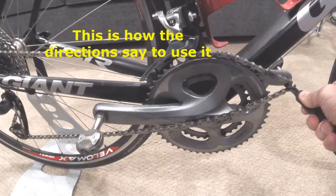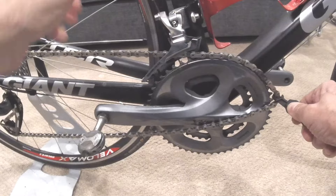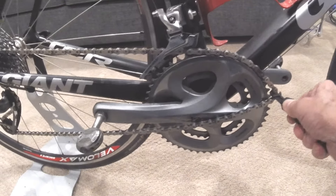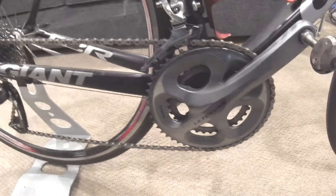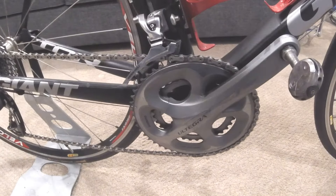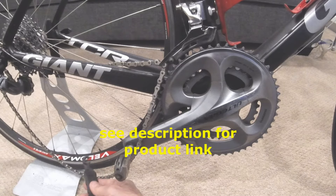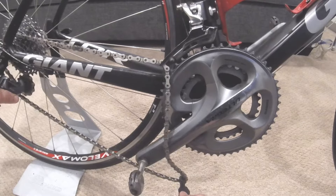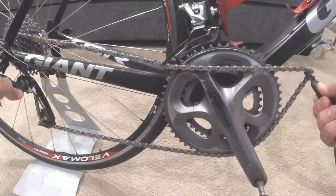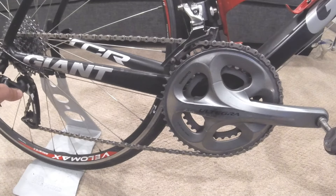Bring it over the top, lift your bike up, turn the wheel — and there you go. When you use this, you do have to grab the chain as close to the derailleur as possible, since the derailleur is spring-loaded and will pull. You can go backwards like that.